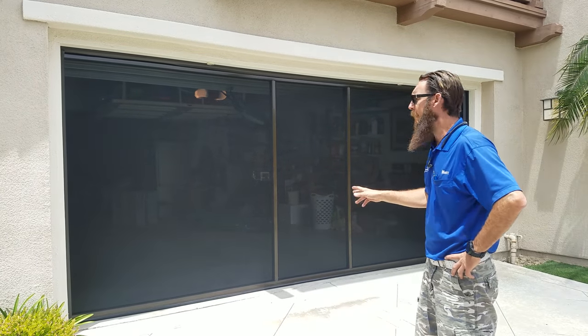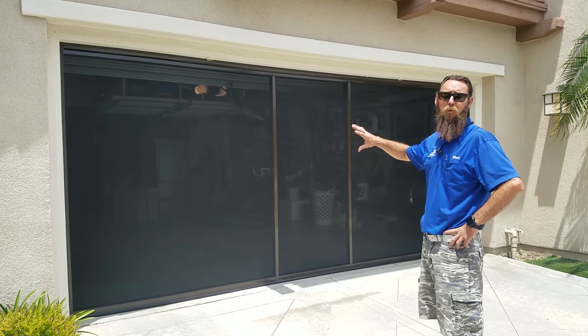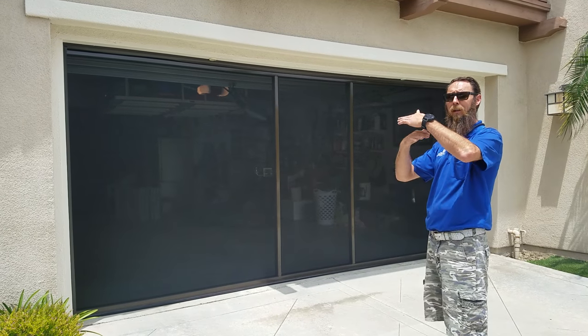Matt here again with Screen Mobile. Today we've got the Lifestyle Garage Door Screen. This is a full garage door screen system that tucks up underneath your existing garage door so they work independently of each other.